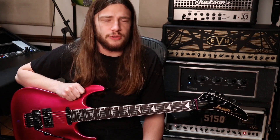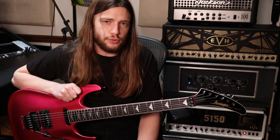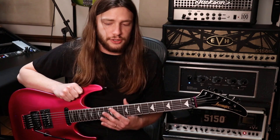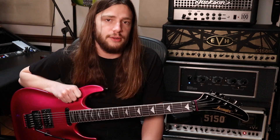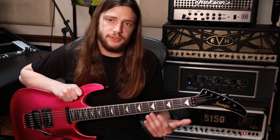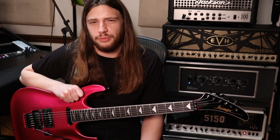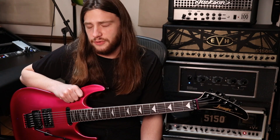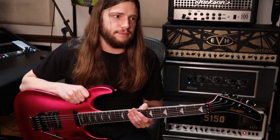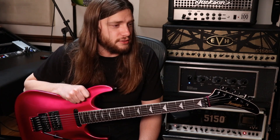I stumbled upon these on a forum one time and I was like, I need to find one of those. I had another one that was like a ruby red color but it had a flat top — more of a soloist type with a forearm contour and flat body, and an ebony fretboard. But this one has a carved top and a rosewood fretboard, which I love. It's kind of unusual to get a neck-through 24-fret guitar with a rosewood fretboard. I feel like rosewood is underrated just because ebony is more expensive, but it doesn't necessarily sound better to me.